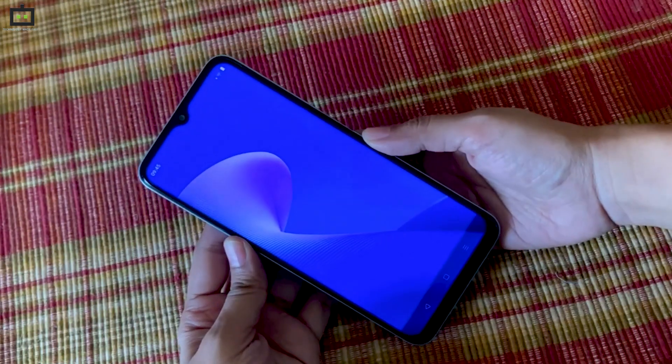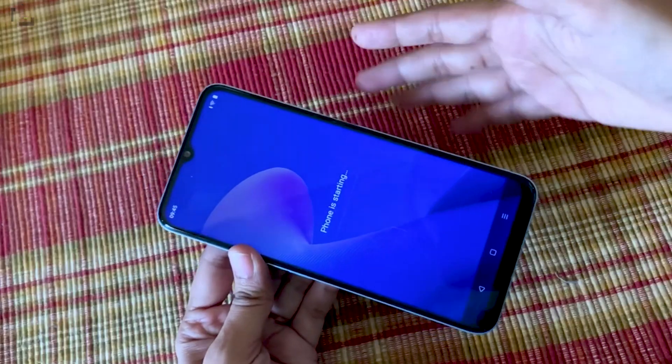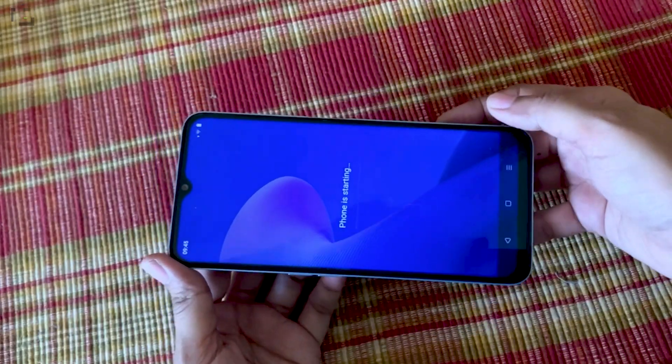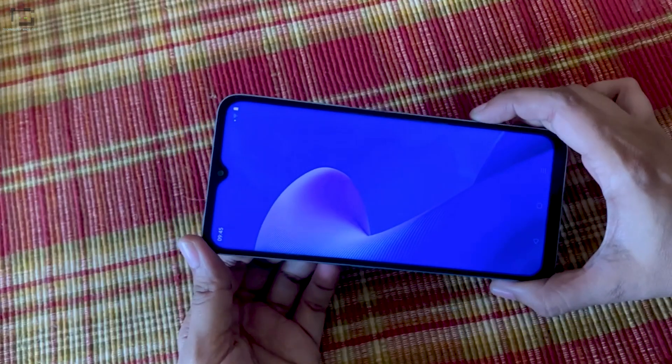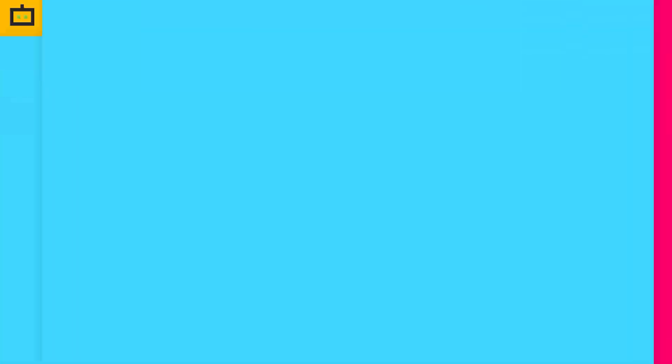Up front you get the 6.6-inch IPS LCD display. It offers FHD resolution, and this smartphone is pretty good because it offers a very large screen real estate. As you can see, the bezels are very thin.